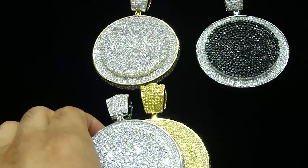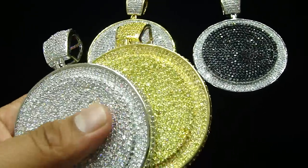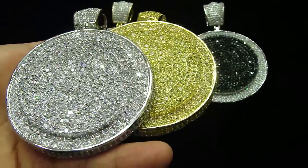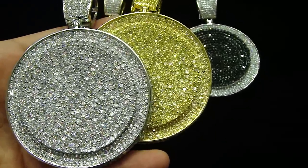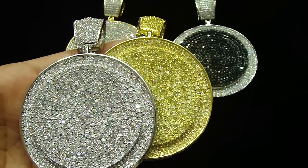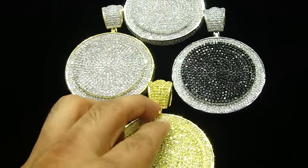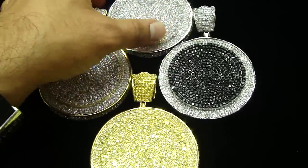Let us know if you like the yellow one or the white one, the black and white one — we got it all. 404-523-3399, Chris the Jeweler.